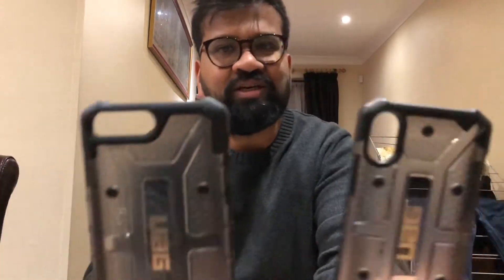If you want to compare it to the iPhone 7 Plus, you can just see the massive size difference.